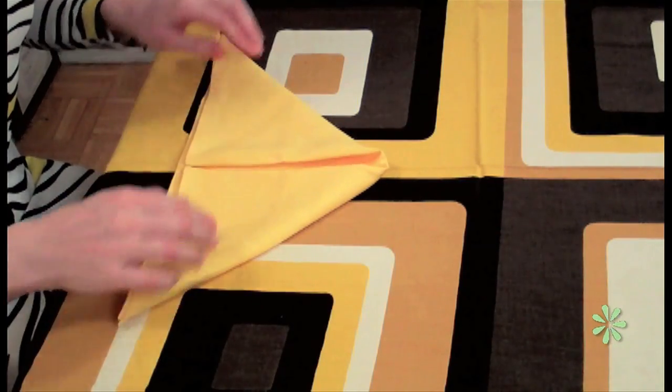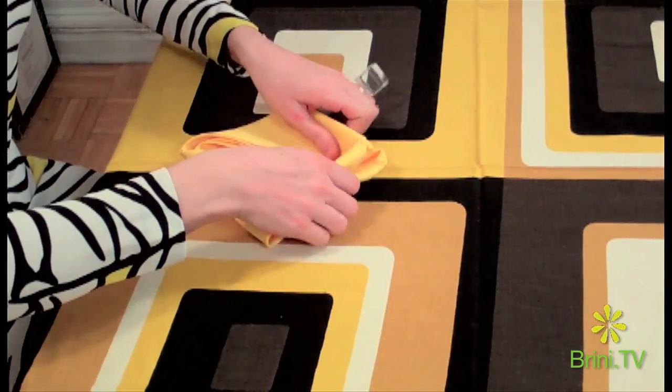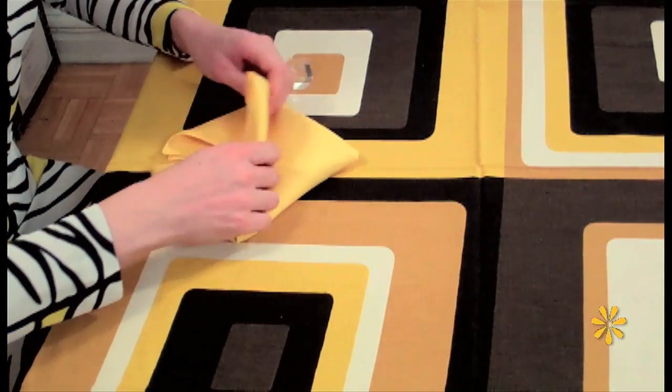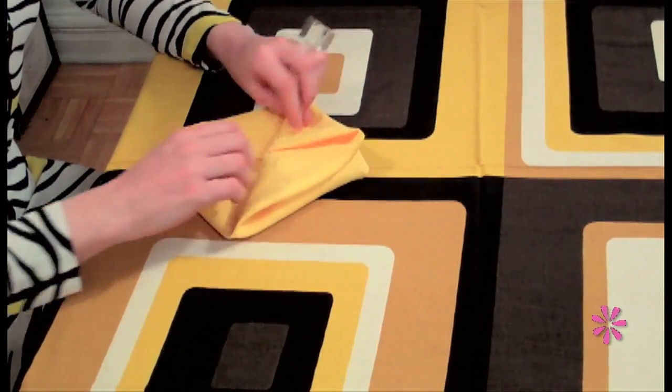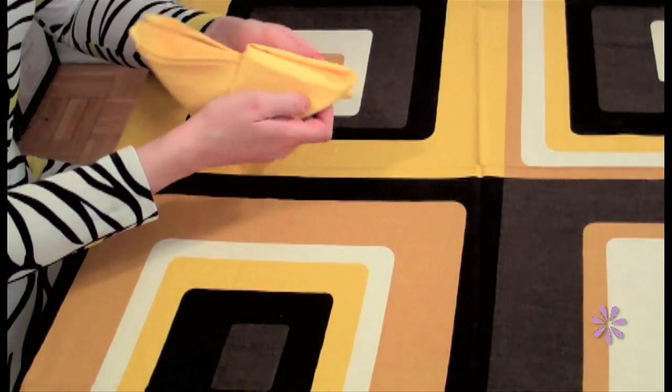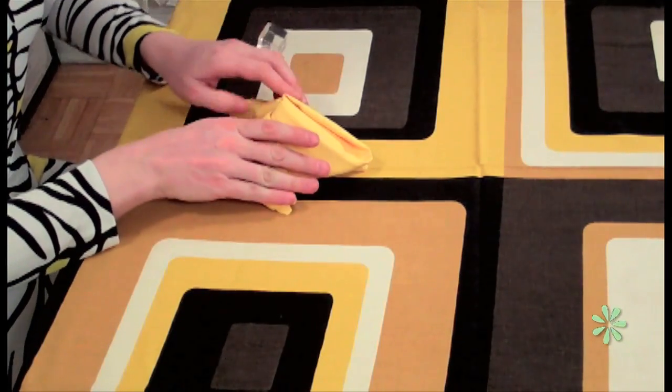Folding the lobster is very simple. Start with a napkin folded in half, then bring the corners down, bring these outside corners up, then turn it over and fold up the center part. And when you fold this down, these will hang off the sides.